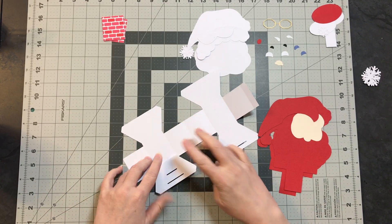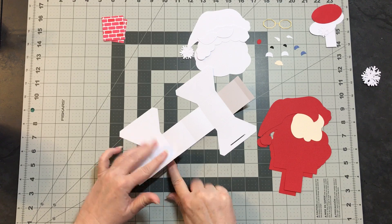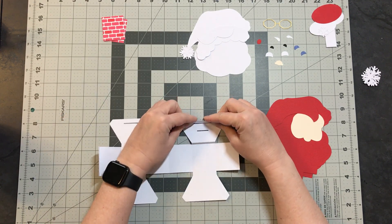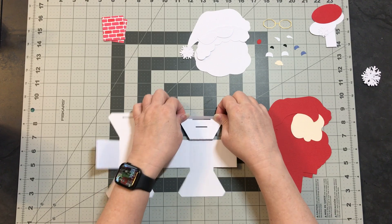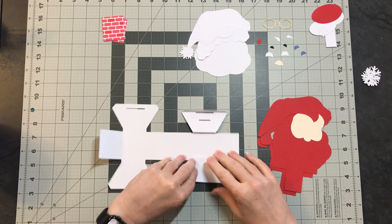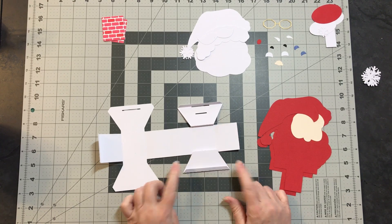You'll notice there are two score lines here and you want to fold the closest one to the squares down. Then you want to fold this up — this is going to create a lip. We're going to glue this down that way. And then this top tab you fold towards you: fold up, fold back, and then fold that up.